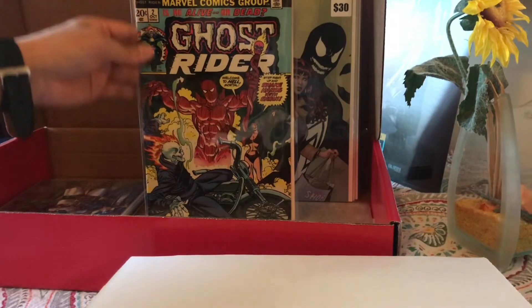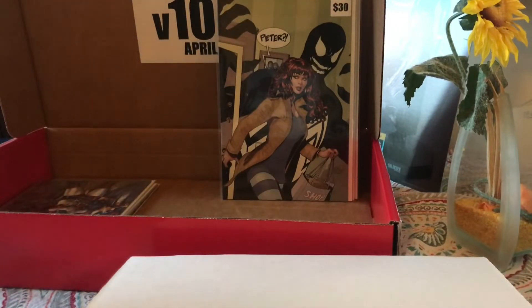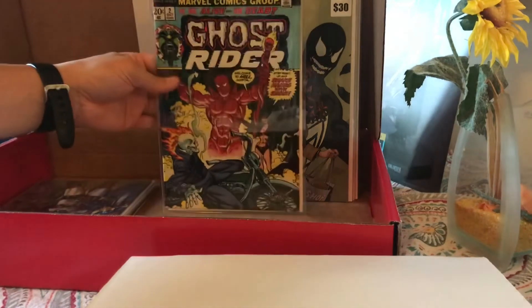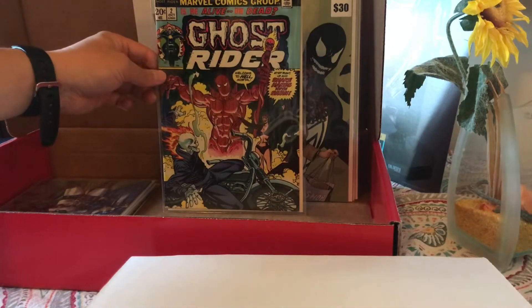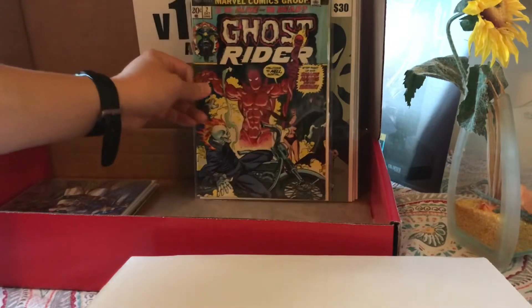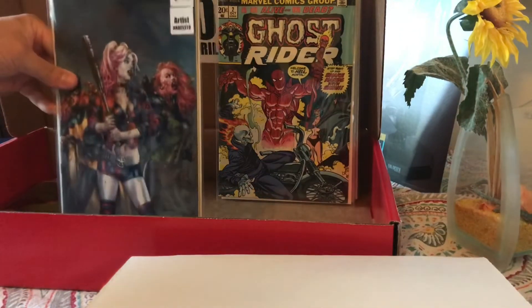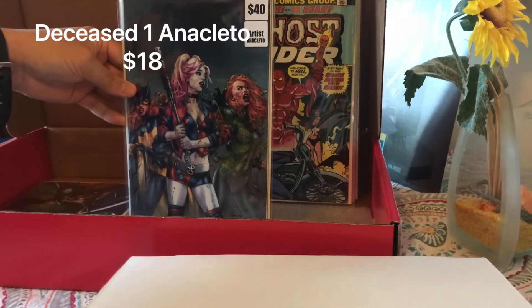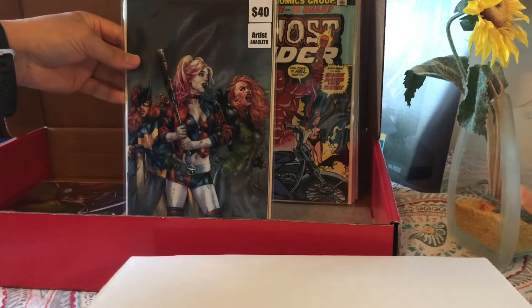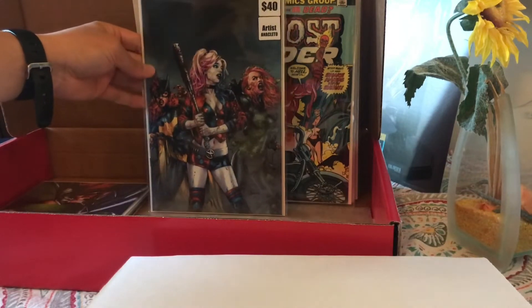Ghost Rider number 2 — I have no idea what this is worth, but it's in a Mylar. Condition — eh, conditions okay, I mean, not great, but Ghost Rider number 2. We'll have to see what that one's worth. Next — Anacleto cover, looks like Deceased. We got Batgirl, Harley, and Poison Ivy — $40 virgin cover.